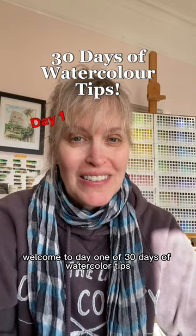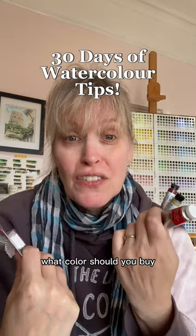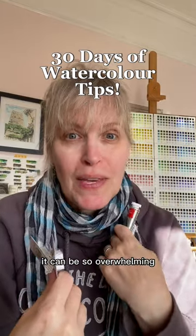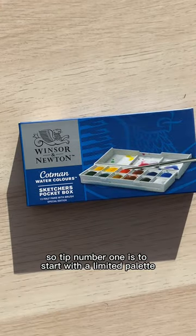Welcome to day one of 30 days of watercolor tips. Today let's talk about paint. Should you buy tubes or pans? What colors should you buy? It can be so overwhelming — it's enough to discourage you from even starting. So tip number one is to start with a limited palette.